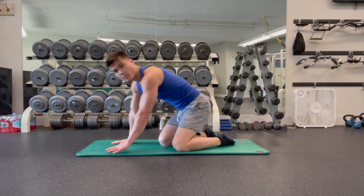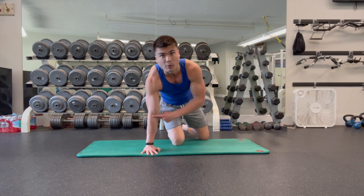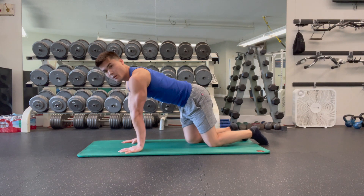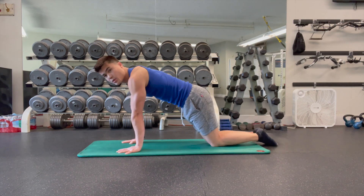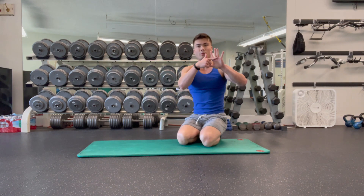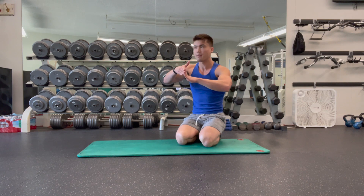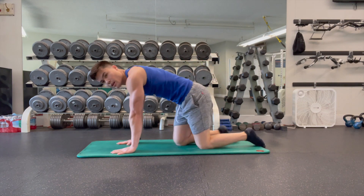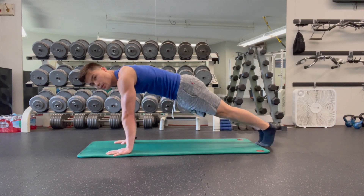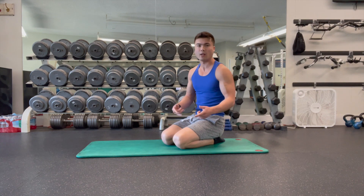First, we're going to start with wrist push-ups. You can start down on your knees if you've never done these before, and you're going to make sure that the inside of your elbow is facing forward. My arms are not buckled — push them out, fingers forward, and then lift your palms off the ground just like this. The balls of your hands stay on the ground, basically just bending your fingers and pressing your hand into the ground. Start with three sets of 10 and begin.